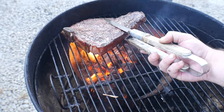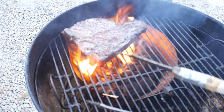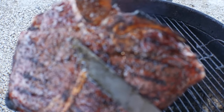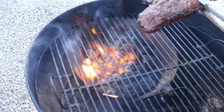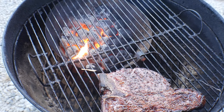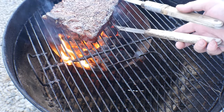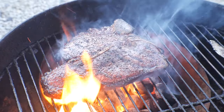All right, looking good to me — let's sear that other side. All right, now it's been a minute on the other side, let's take a look. Looking good. Let's go ahead and set it off to the side and take a temperature. Okay, the temperature of the steak was between 122 and 125, so I'm gonna go ahead and sear it for another maybe 30 seconds on each side. All right, 30 seconds on each side — let's pull this thing off.